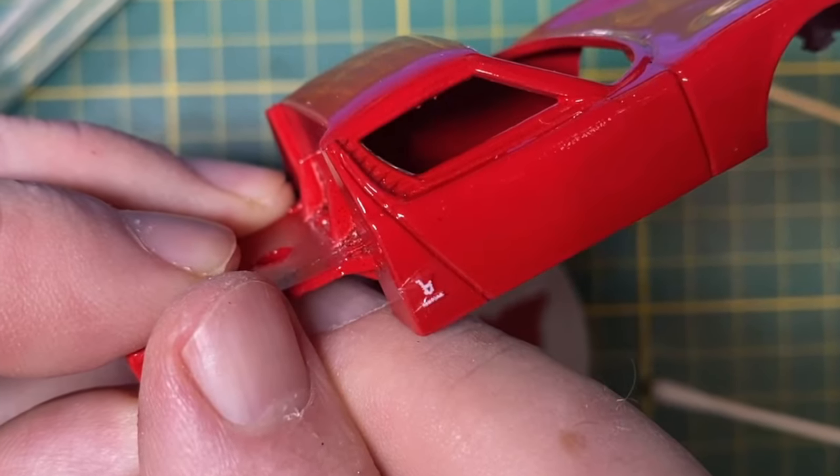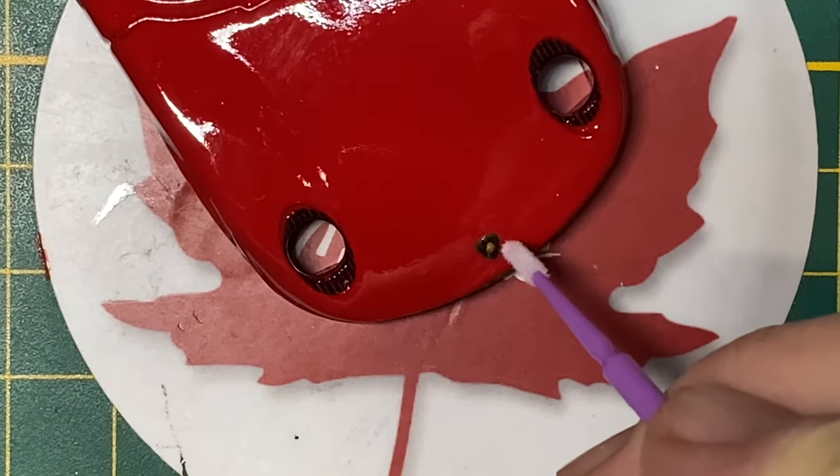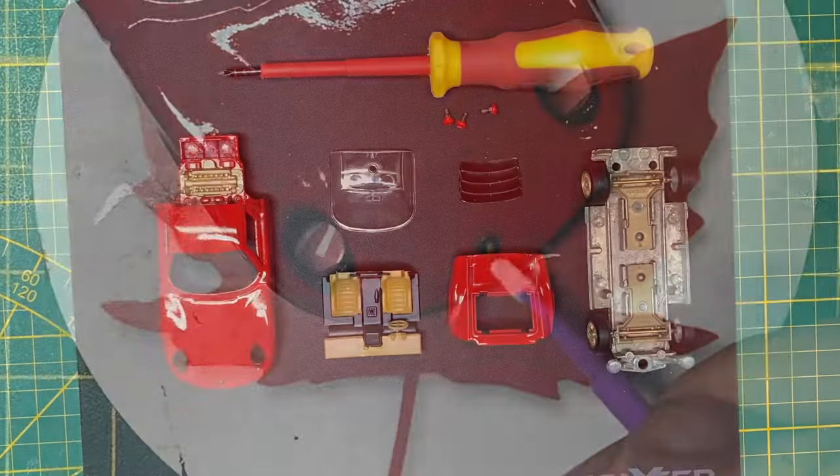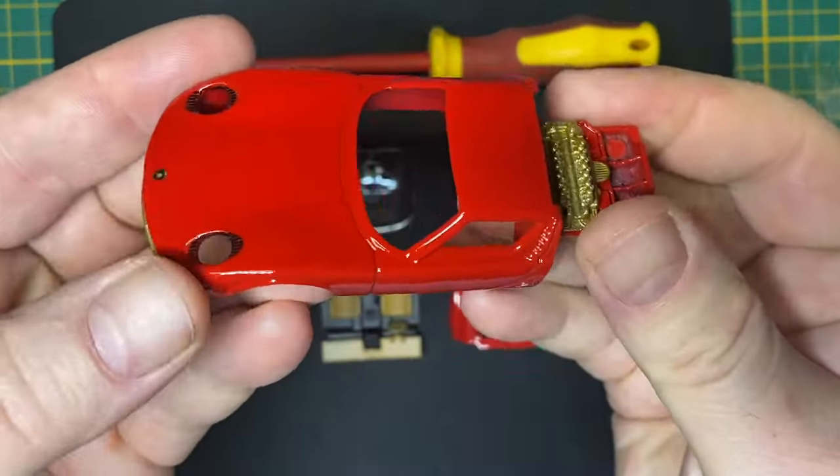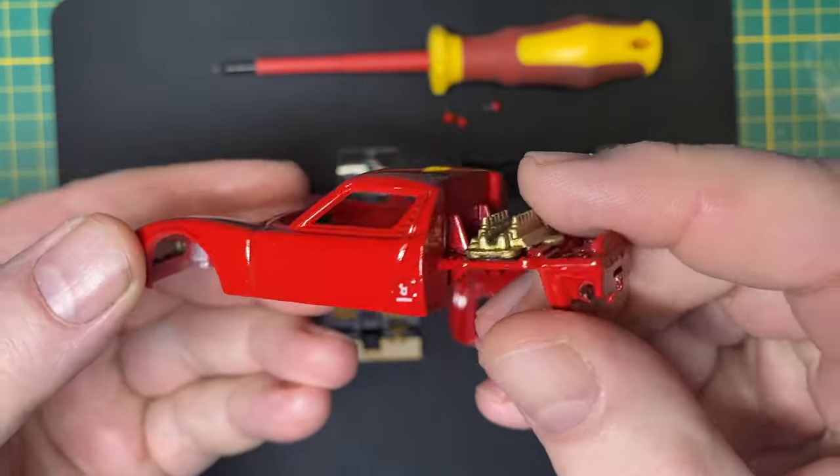The Bertone badge goes behind both doors. And the Raging Bull badge as the final touch. The body was clear coated and left to cure overnight — and a beautiful shine on it.